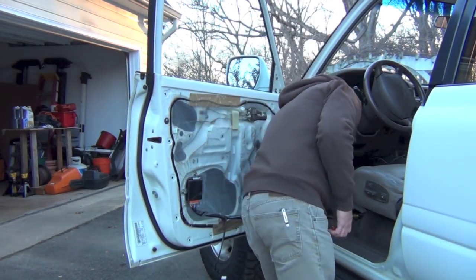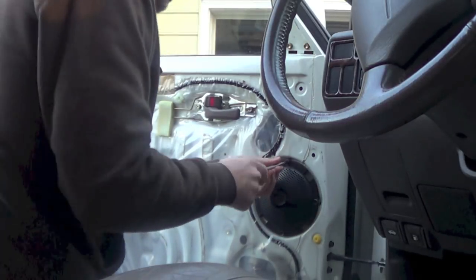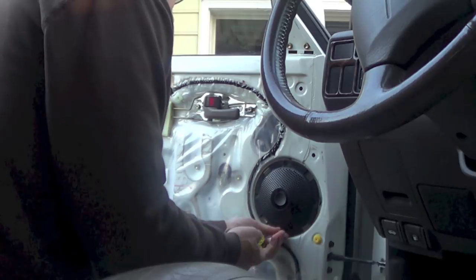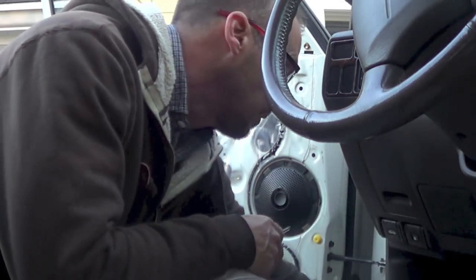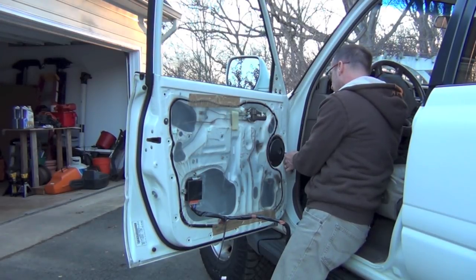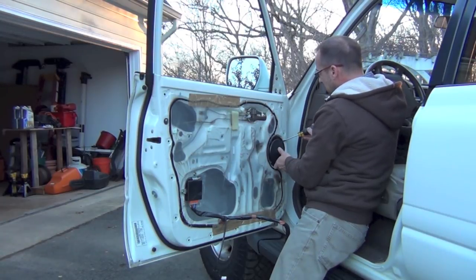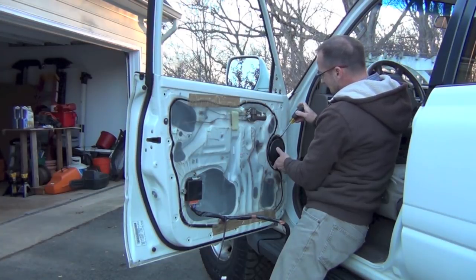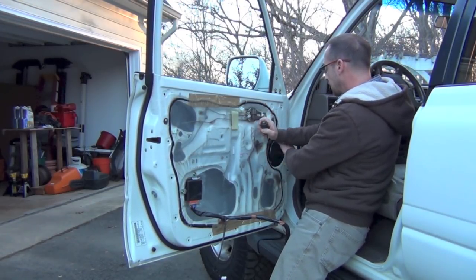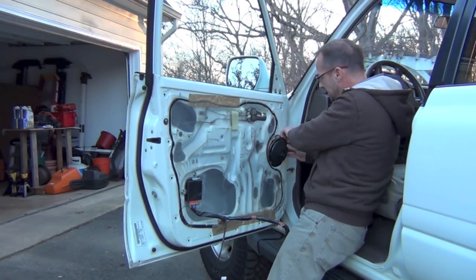Now we're going to take the speaker off — it's just four Phillips screws, and we're not going to reuse these screws with the method I'm using. I'm trying to do this fast because it's getting dark on me; this is after work one day. This speaker is put in with a little bit of sealant, and I'm wondering if I should go back with sealant on all the spacers too, because if the wind hits just right going down the highway, I can hear it coming through somewhere on the door. So I may need to seal my rings with a little caulk.